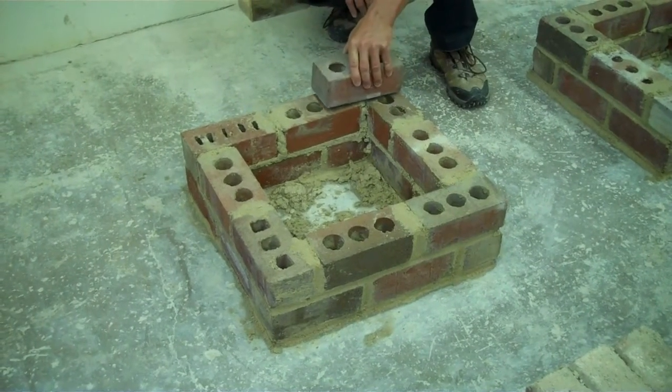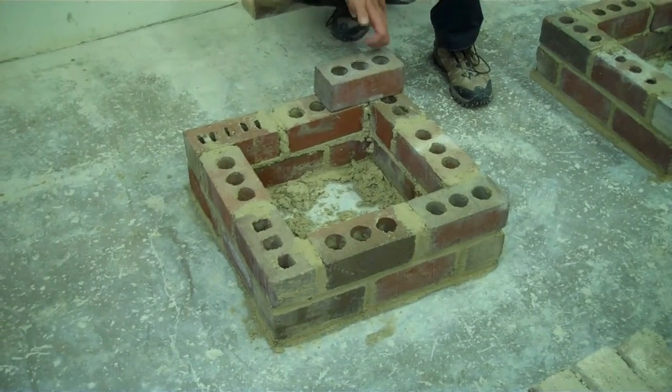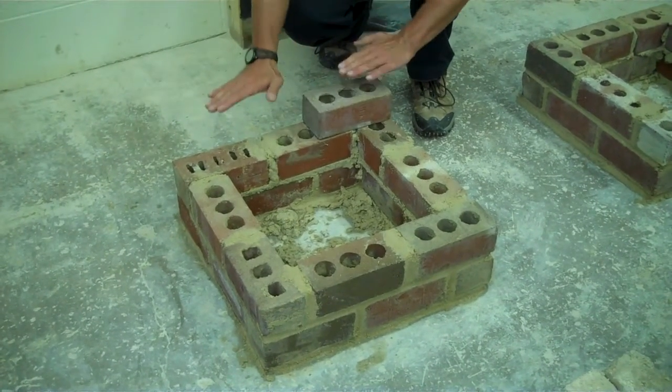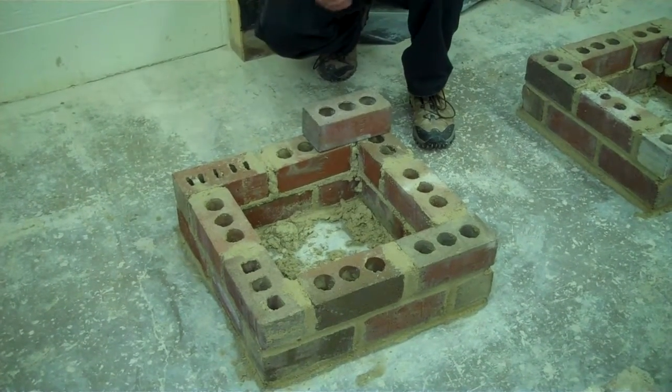So the next course he would do, he would set this next brick like this, lay it on an F or a G joint because it's an overside brick, and then they would lay this leg first. Then the next step they would do is level, plumb, and straight edge it, and then work the next step.